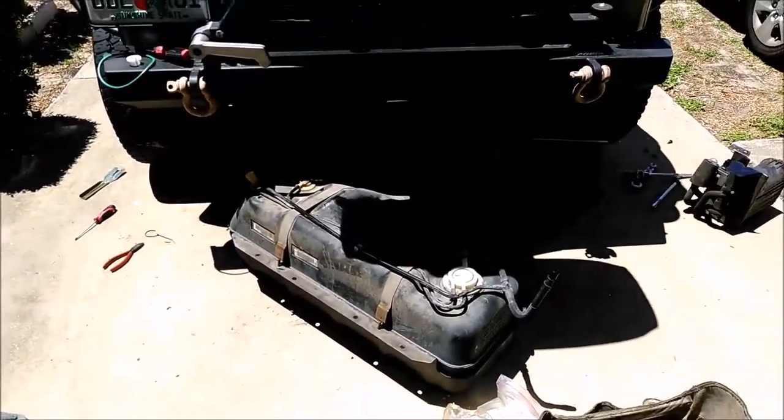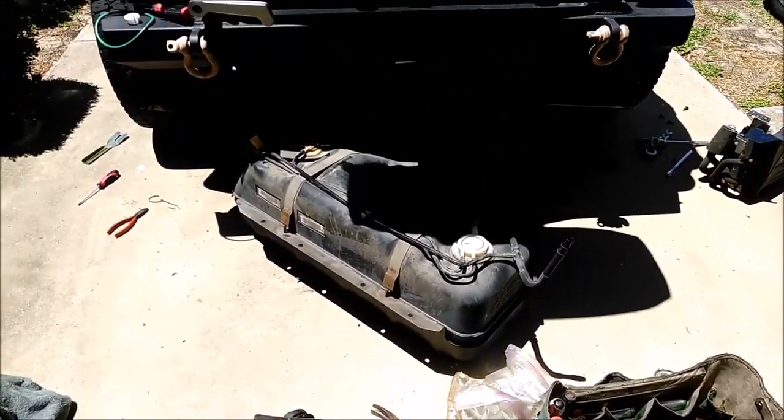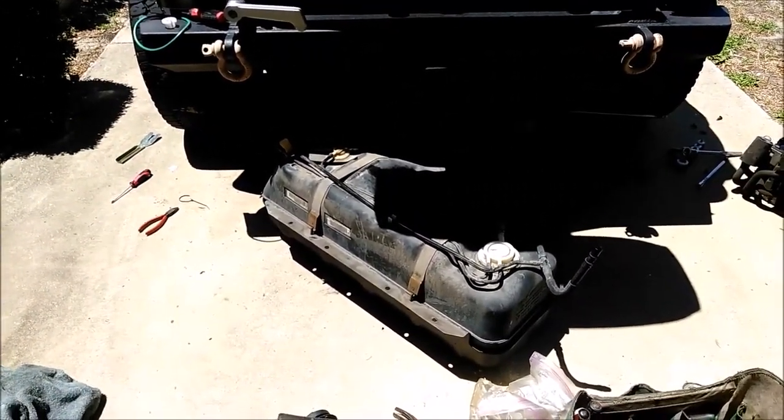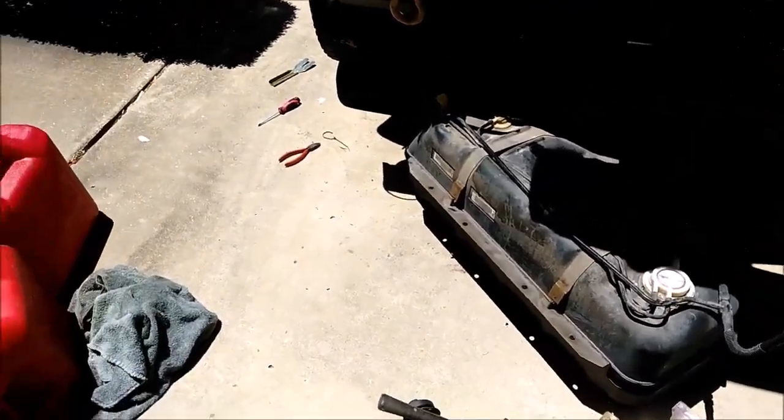There are a few videos on YouTube showing you how to drop the tank and replace the fuel pump on the TJ, but I have an 06 and there are some differences, so I wanted to go through those differences.